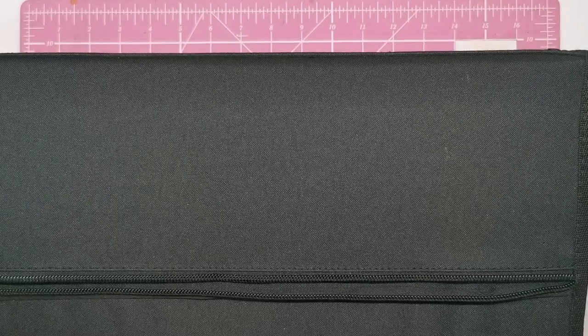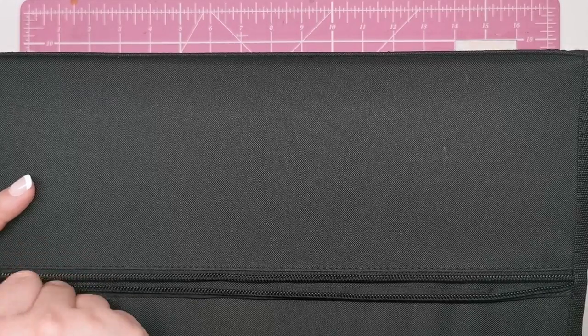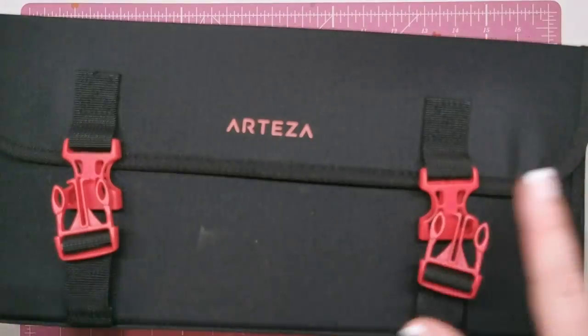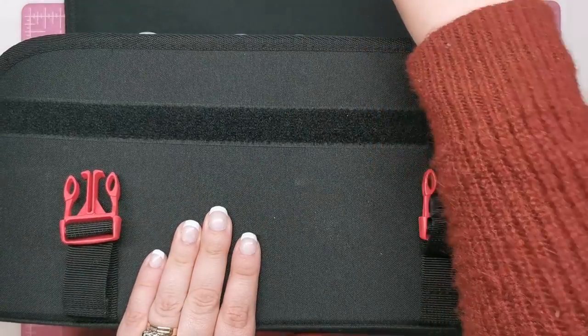So it is designed to be very, very portable. I'm just going to close that up and then we'll open the whole case — it is really difficult to actually get the whole thing on camera because it's massive.